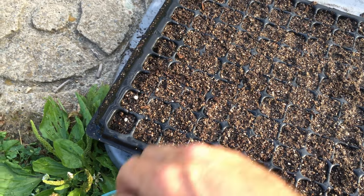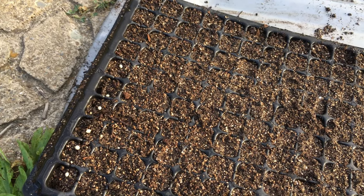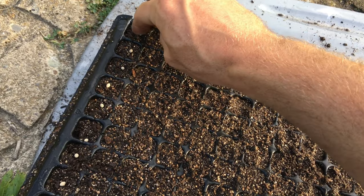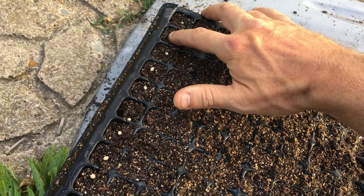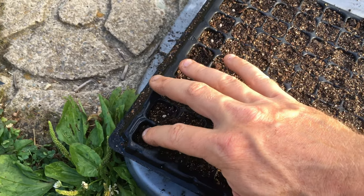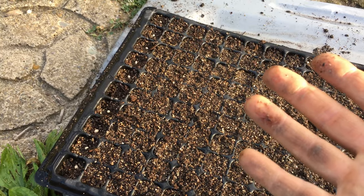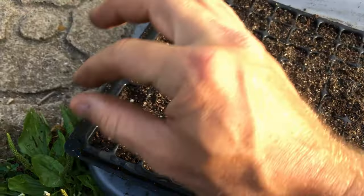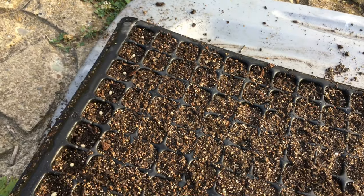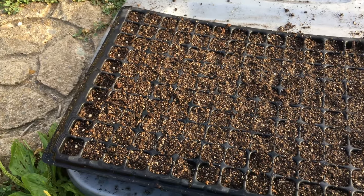Here is my process on how I seed these — I just drop one in each cell. After I plant them, I push each seed down into that seed starting mix. This is a mix that I actually made — it's my own recipe, and I'll put a link up to that video if you want to try making your own. I just put them down and push them into the soil so they're all making nice contact.